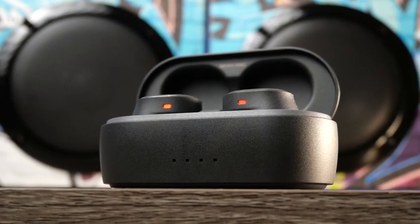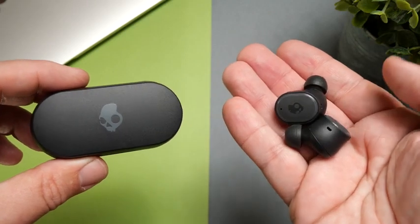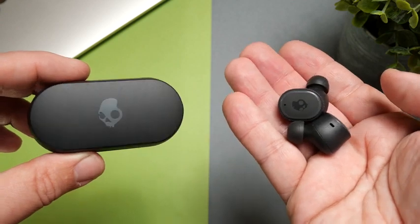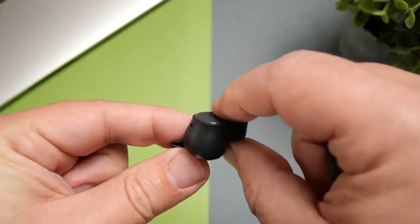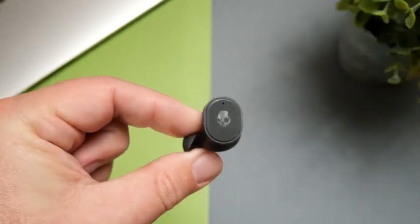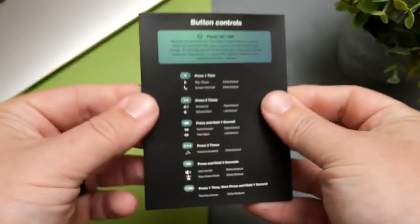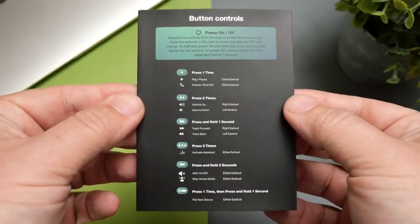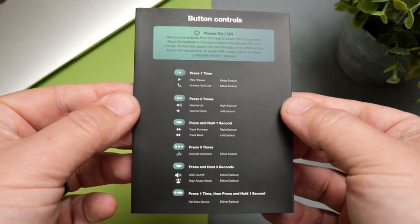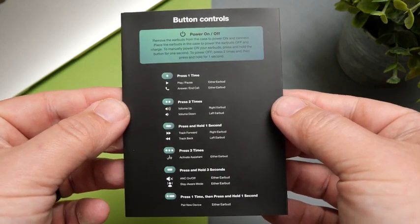The earbuds and the case really do just have this plastic feel to them. It does not feel premium — it feels a little cheap. The only place it's not plastic is where the physical buttons are located on the outside of the earbuds, which have a little bit of a textured grip. I do like that they've stuck to using a button instead of touch controls, and they actually give you control over everything — volume, noise cancelling, all of it. You get everything right out of the box.